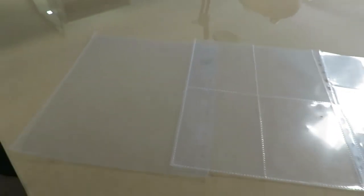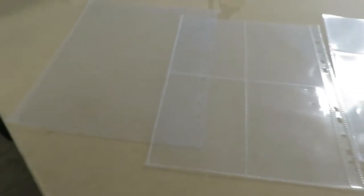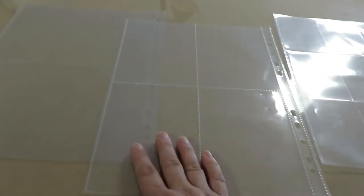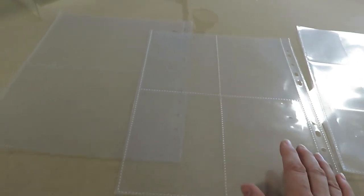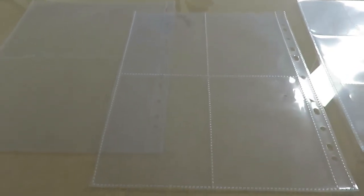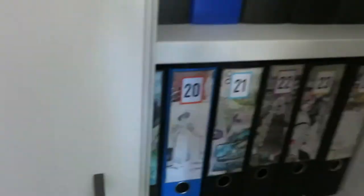I find these incredibly useful. When I'm working on a project, I can just pull out the sheets that relate to that project and put them into my project binder while I'm working on it. That's solely for the ephemera pieces. Things like papers go into either a project box or project bag depending on the type of project and the size of the papers. I absolutely love these and highly recommend something like that. I also store chipboard down there, and manila folders and whatnot.